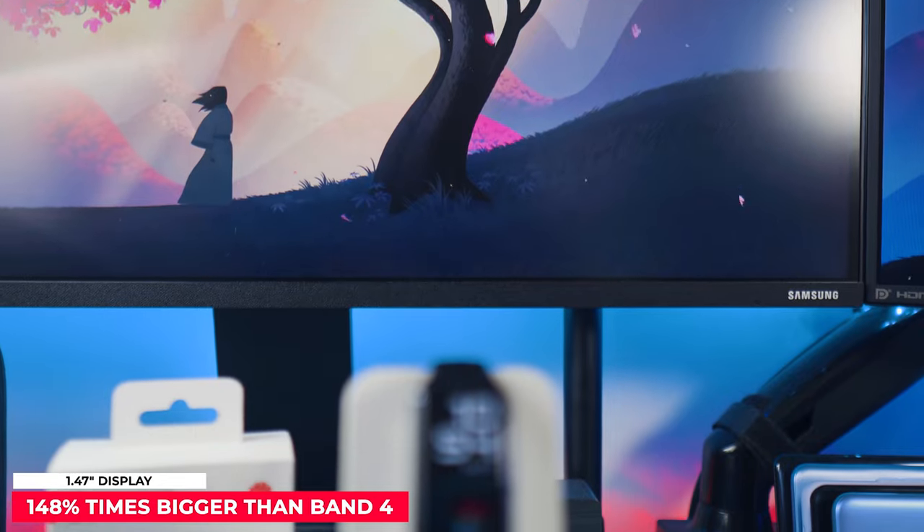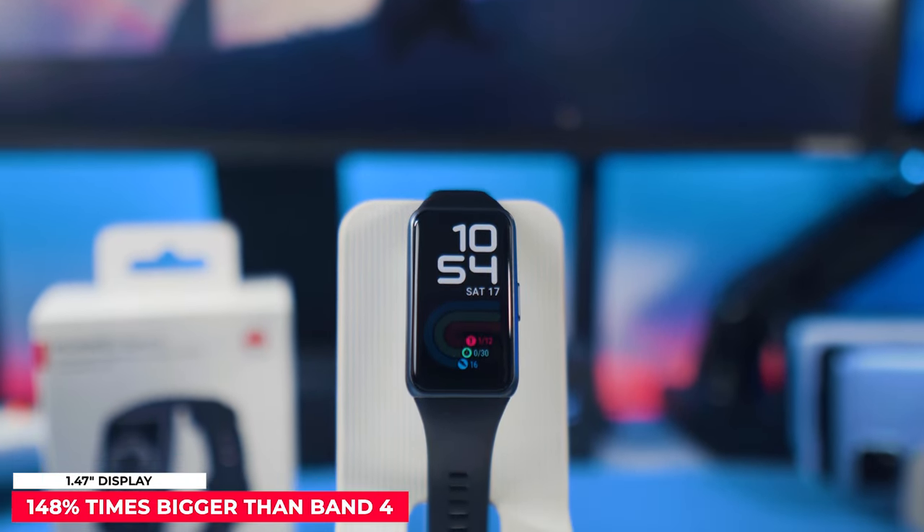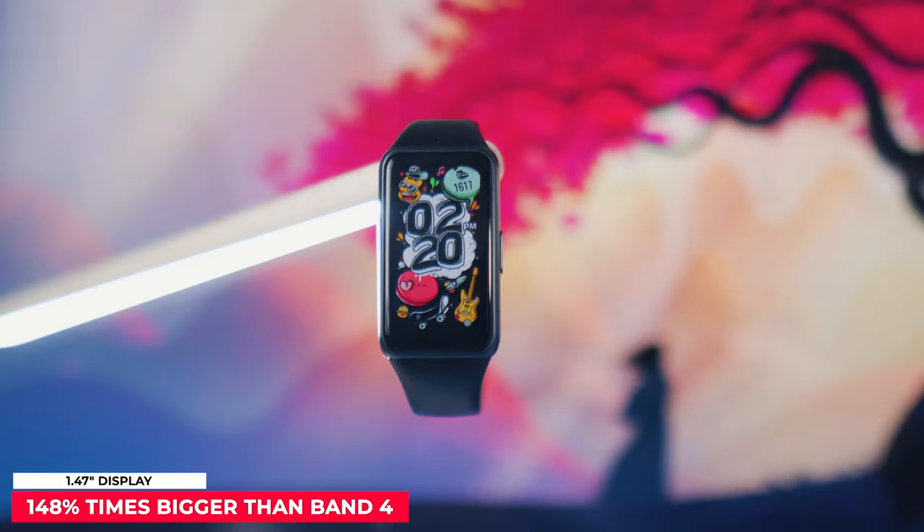The first thing that got my attention is its noticeably bigger display versus its competitors. This has a 1.47-inch AMOLED full vision display and it's an eye catcher — about 148% bigger than its predecessor the Huawei Band 4, which only had a 0.96-inch display.